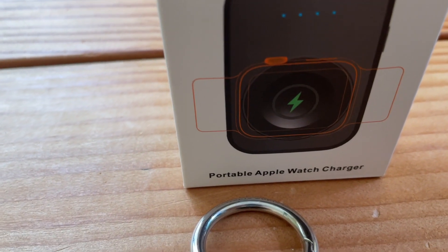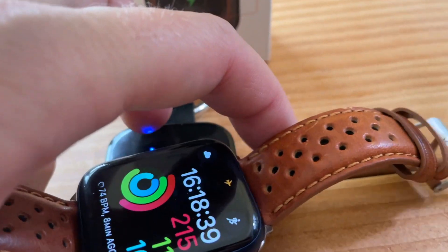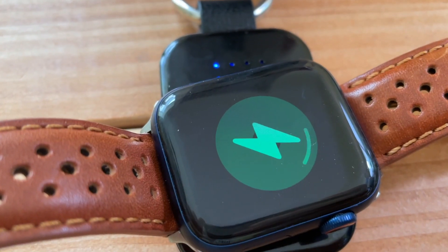iValux — portable apple juice. Hello again, it's been 24 hours since we charged my Apple Watch with iValux.